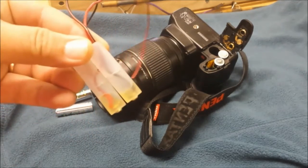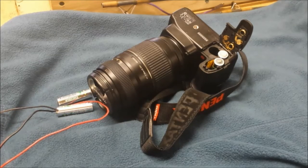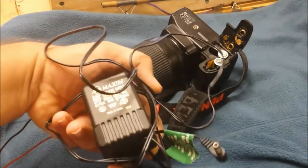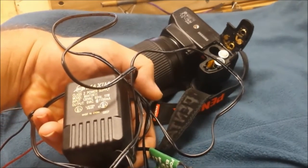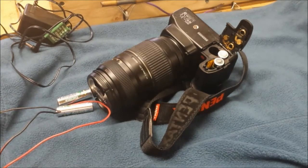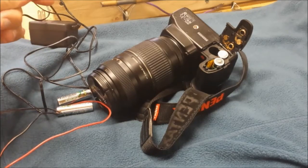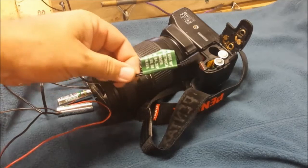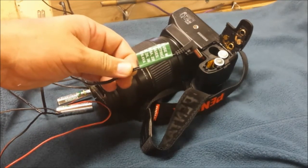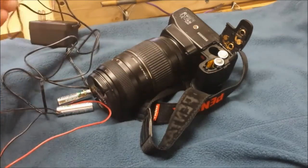I'll check my power supply real quick. The only one I have without buying one is this six-volt, 1100-milliamp unit — I'm not even sure what it came from. It may not be enough; I can't imagine a camera pulling more than one amp, but the actual commercial unit was six volts by three amps. I'll chop the end off, hook a voltmeter up to it, and touch the wires to check polarity. If it reads negative, the wires are backwards; if it's positive six volts, they're correct.